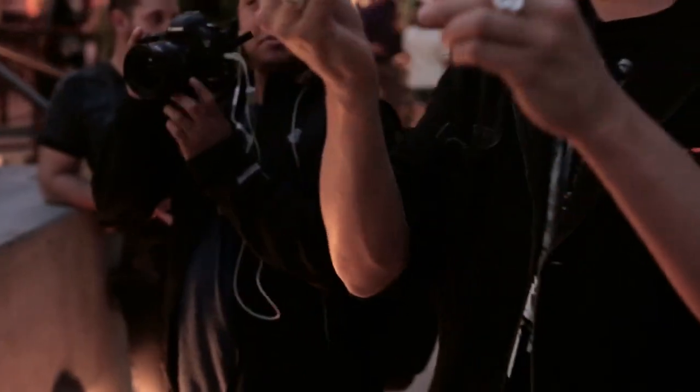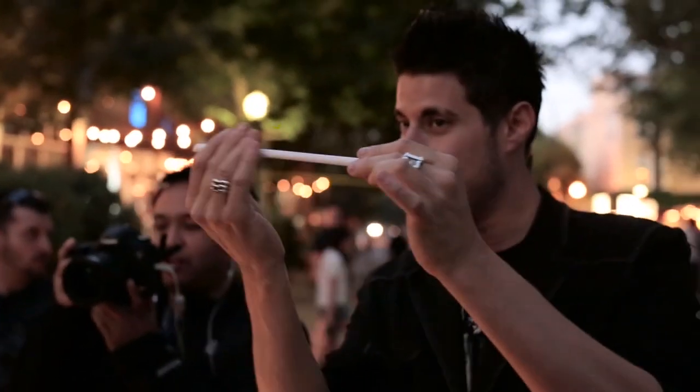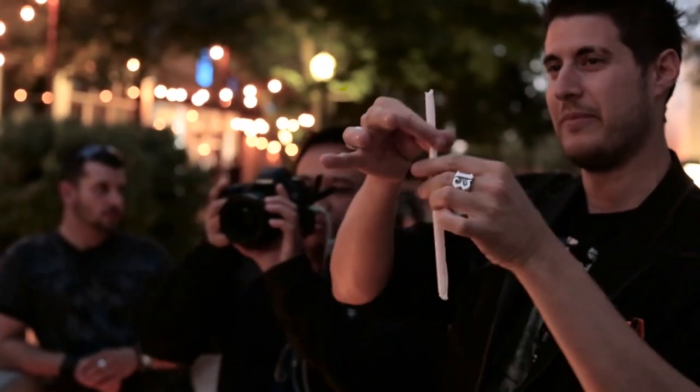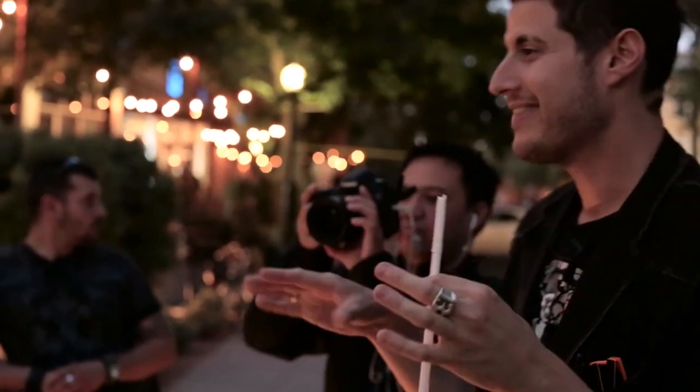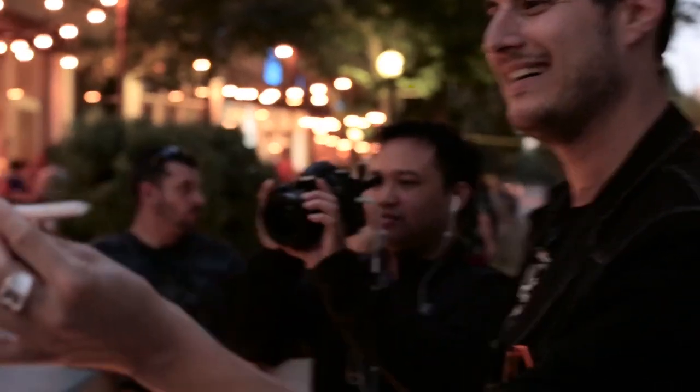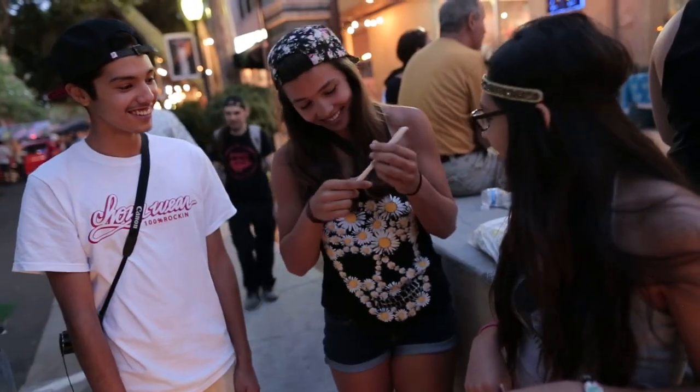I'm going to go up and down the straw, and I just want you to say stop whenever you want. Right there — look, if you take it, maybe tear it, and you pull it up a little bit. Alright, you can actually tear the paper now, that's no big thing, right? But if you ever wanted to reuse it again, you'd have to wrap the wrapper all the way back up so it's back to brand new again.